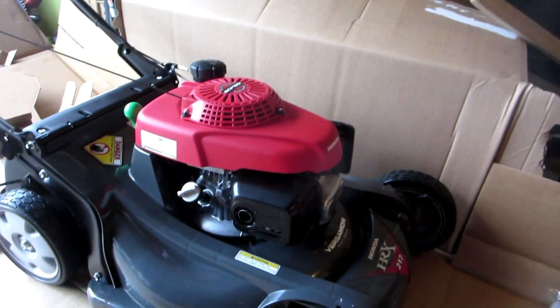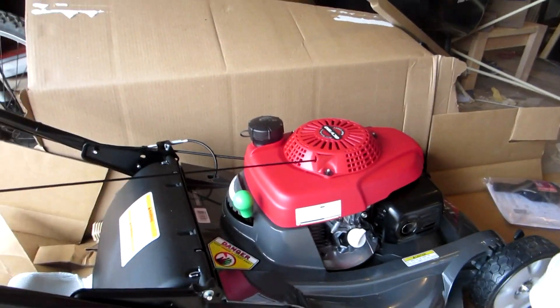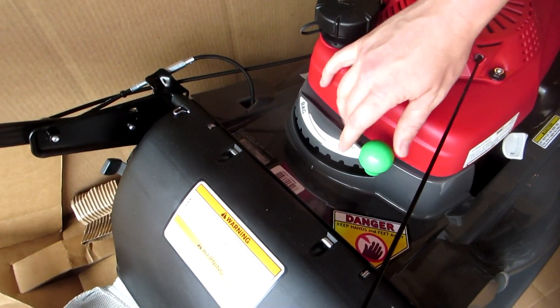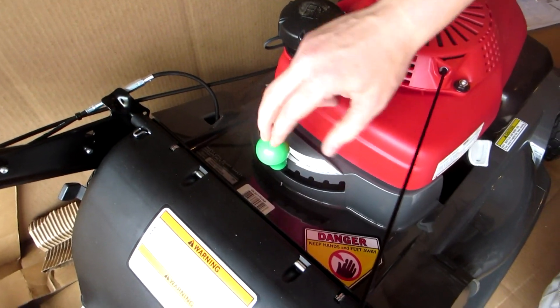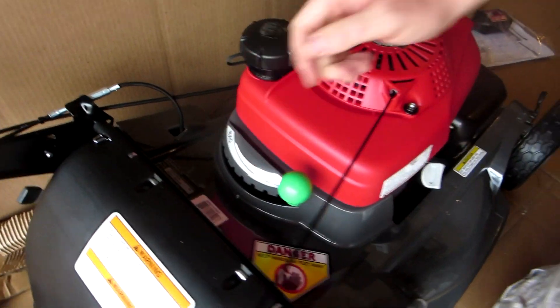Here it is. There's the bag and the frame for it over yonder — not much to it really. This back section here, you can actually choose a certain percentage of bag versus mulch. If I wanted half bag and half mulch, half the grass clippings would go in the bag and half on the ground, which is actually pretty cool. I probably won't use that option, but it's still there.